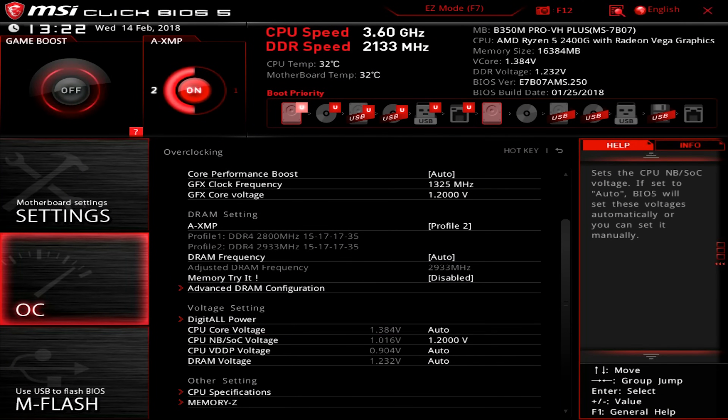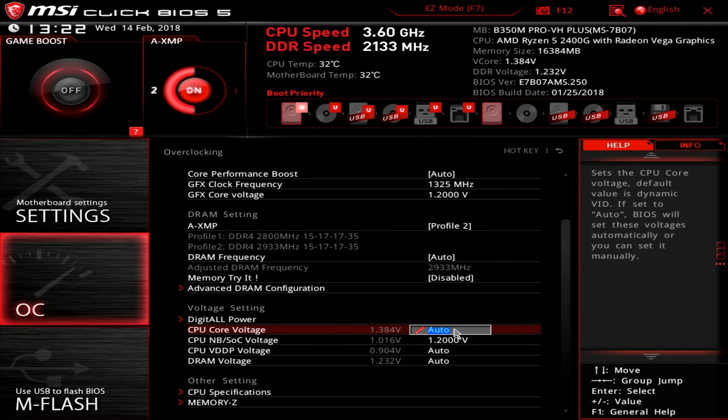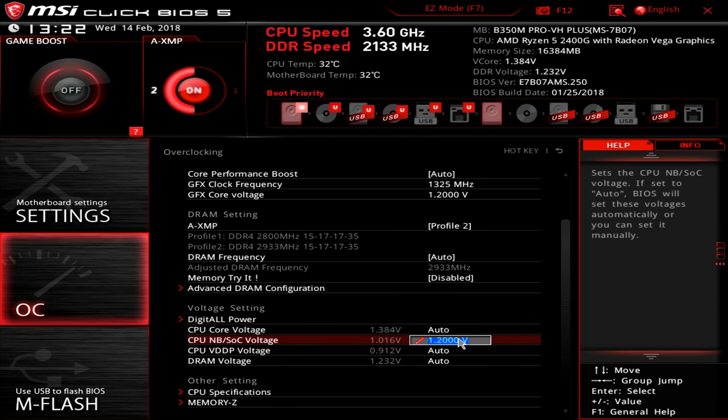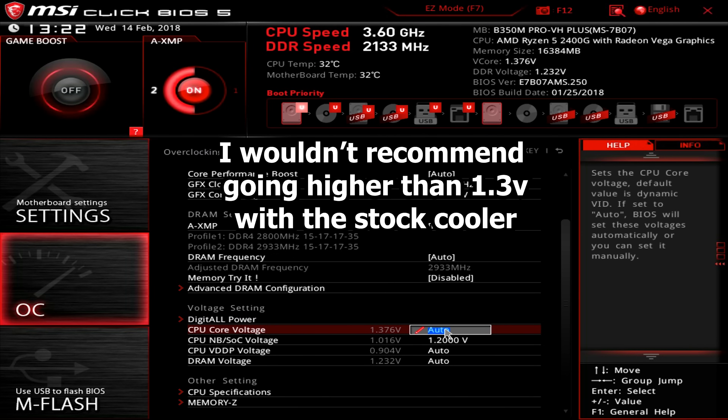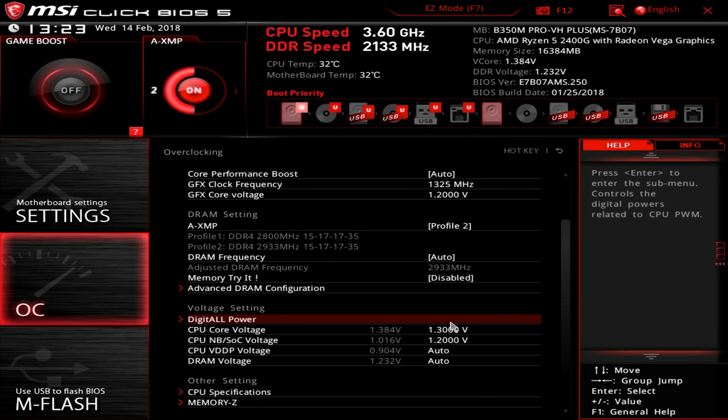Don't forget we are telling our components to run faster, and in order to do that we need to make sure they have the necessary power. This means adjusting both CPU and GPU voltage. You'll need to find the right balance for whatever speed you find works — don't go crazy, as too much voltage can be harmful.